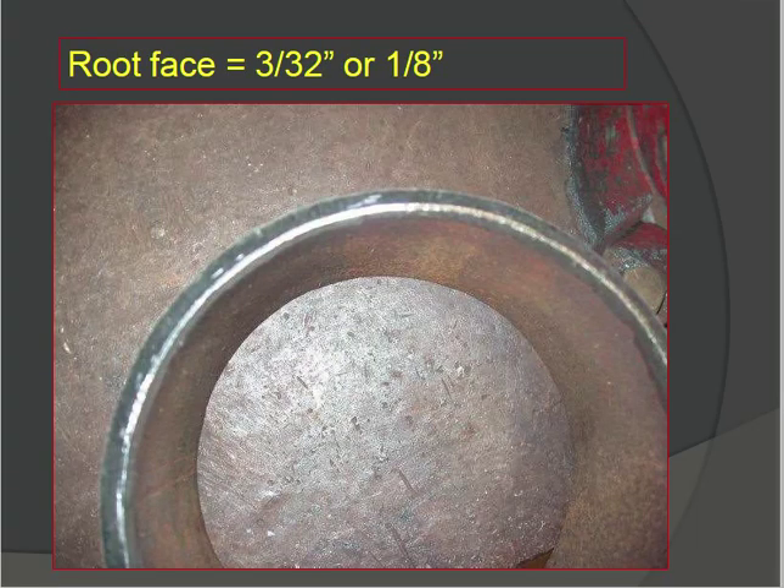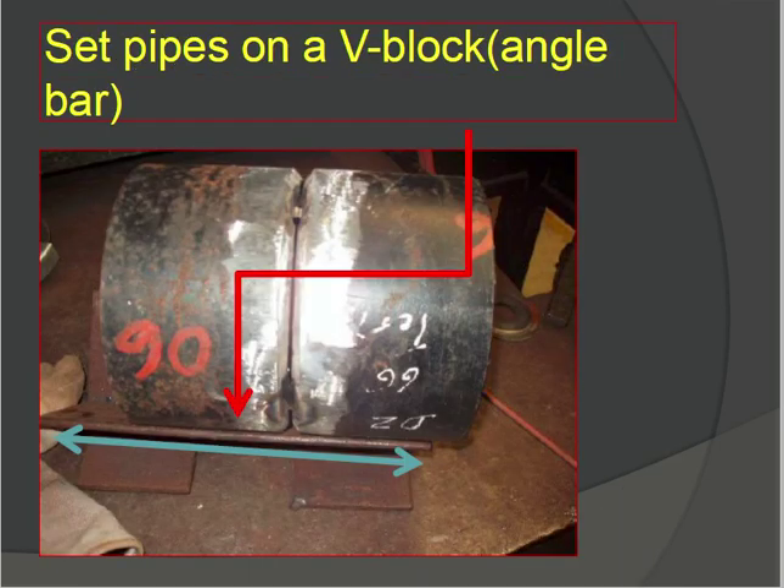Root face is 3/32 or 1/8 inch — check the root face as per the WPS specification for the minimum requirement. Set the pipes on a V-block angle bar for correct fit-up. Place the two pipe pieces for fit-up on the V-block angle bar. This is the correct position, and then perform tack welding.